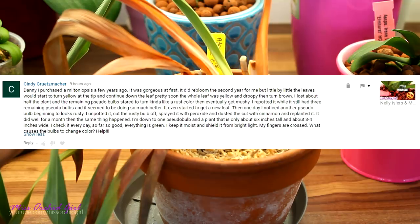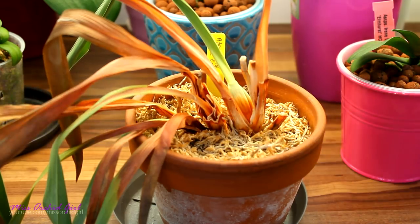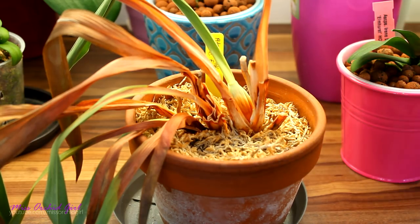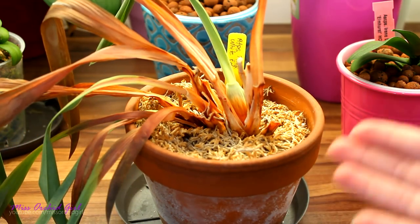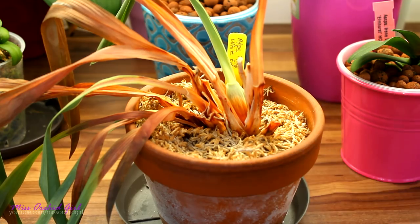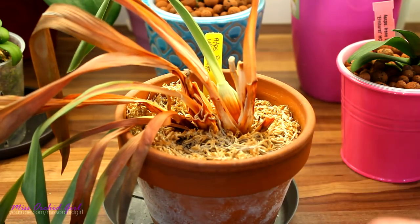Cindy has problems with her Miltoniopsis orchids. Out of all the orchids easily found in flower shops or garden centers, Miltoniopsis personally I feel do not belong there because they are actually more advanced grower-type orchids. As you can see, I do have Phalaenopsis suffering from the very same symptoms. In my experience, this is simply due to the lack of vigor of this orchid, and second, improper environment — these are cooler growers, cool to intermediate, and they like very high moisture.